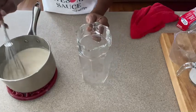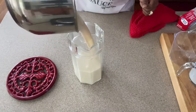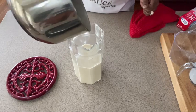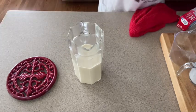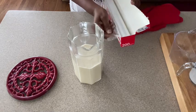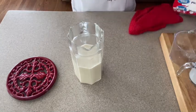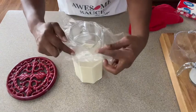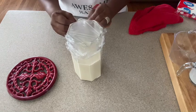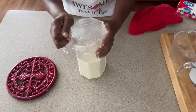Now we are going to pour it into our pitcher. It did not quite fill up my particular pitcher, so you can always double the recipe and make a little more if needed. Cover it with plastic wrap — make sure you get it covered really nice and tight. We're going to put this in the refrigerator, let it cool and let it thicken.